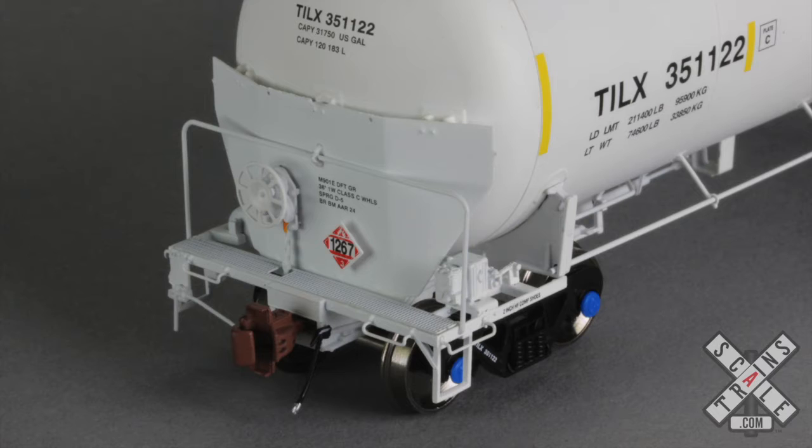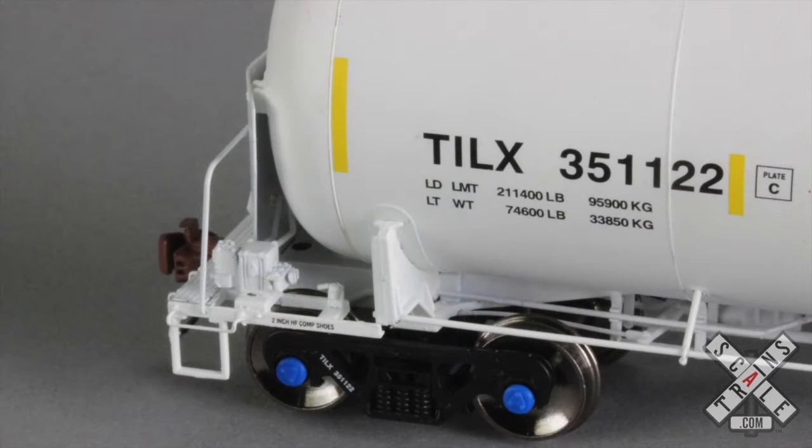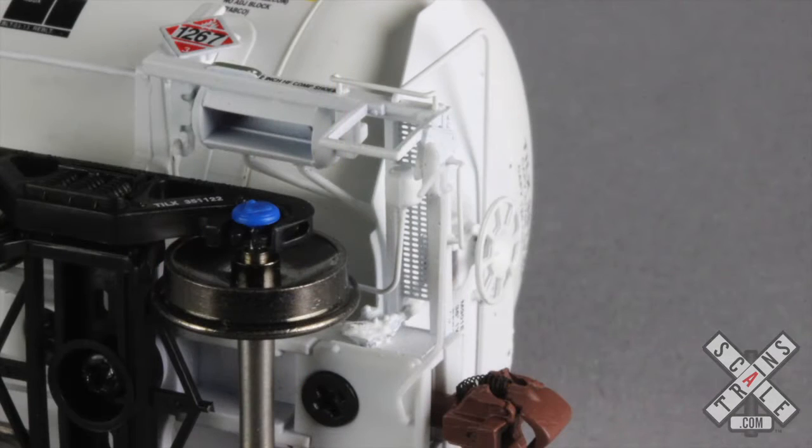Also note the razor sharp printing on the reporting marks and capacity data. On this end there is also wire form plumbing between the control valve and the air reservoir. The end frames are die cast metal for additional weight and strength. There's also a secondary air reservoir with its own plumbing as well.